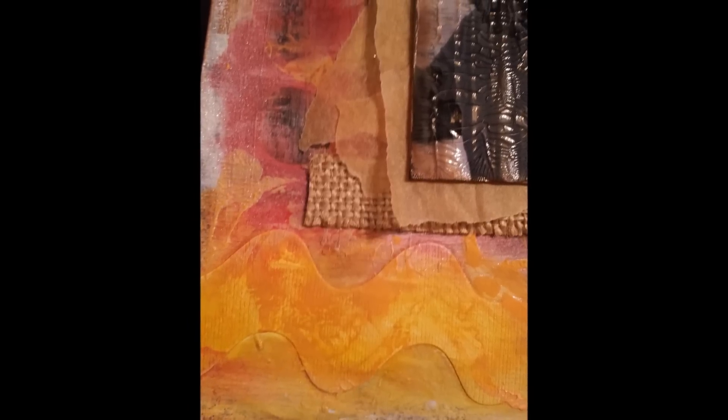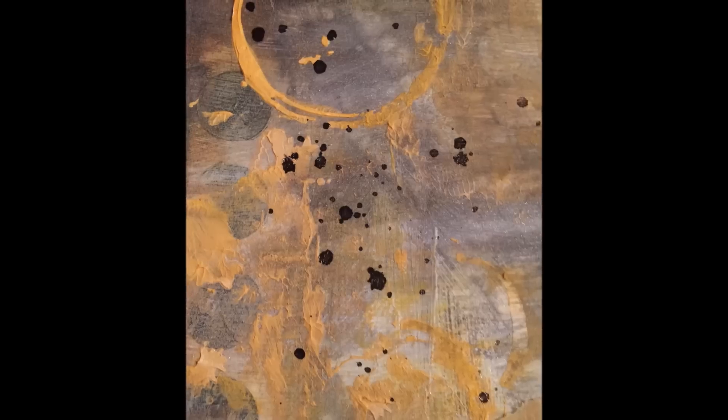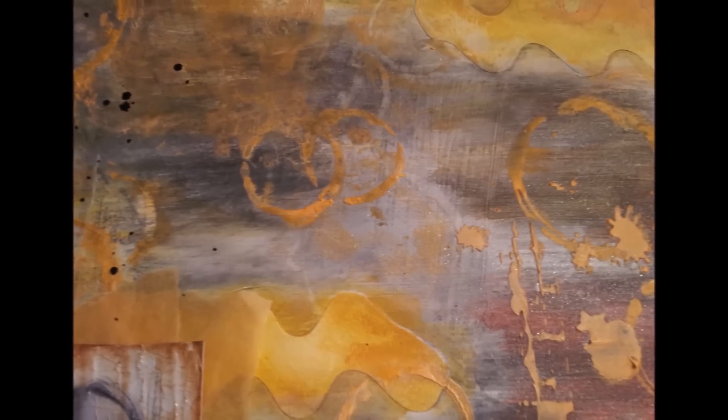I really hope that you have enjoyed this process video — it was a really fun layout to make. Thank you so much for watching. Take care. This is Åsa. Bye!